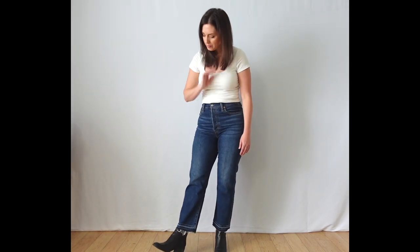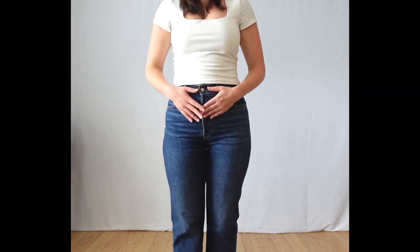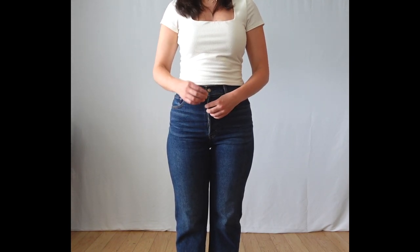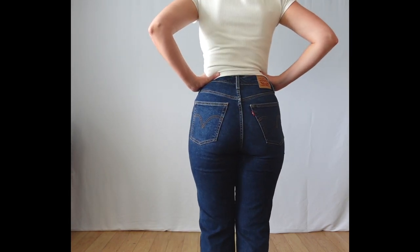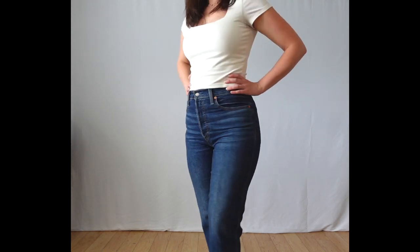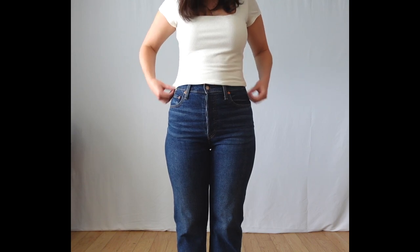I liked the cropped length with boots — I think it looks really cute — but these were actually a little too short for me, and I had to let off the hem to expose the raw hem. So for my new pair I'm going to make those a little bit longer. These jeans are sewn with a button fly, and I feel like the button fly adds a little bit of bulk to my belly, which I don't really love. So I'm going to do a zipper fly in my handmade version. I also really like the rise of these jeans that come up right to my belly button, so I'm going to copy that on the new pair.